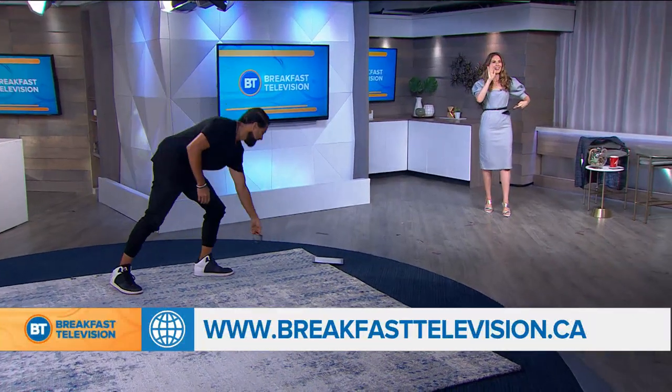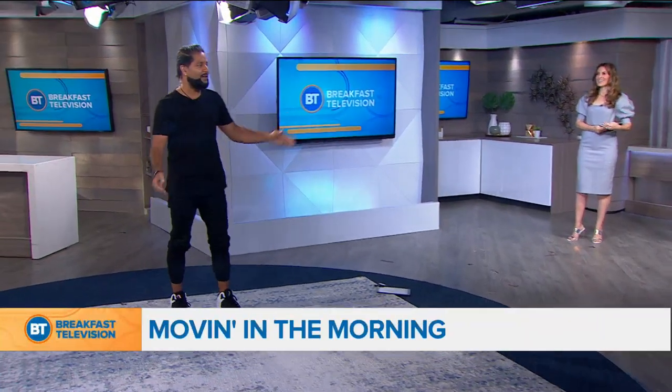Good morning, Sarah. What's up, Sarah? Good morning. Sarah, we're getting ready to get moving. We're good. So, Fitness by Sarah Taylor.